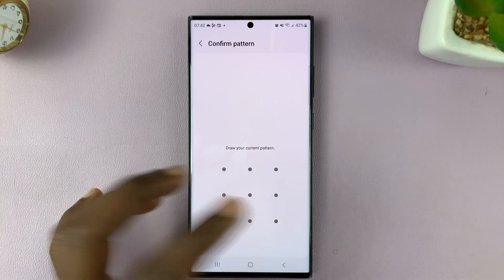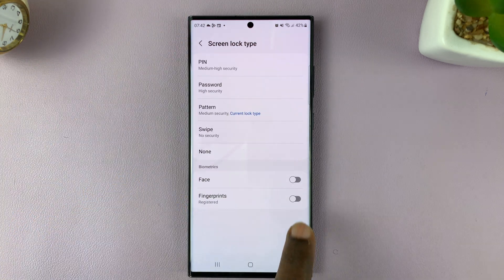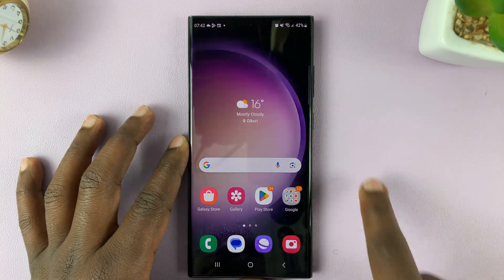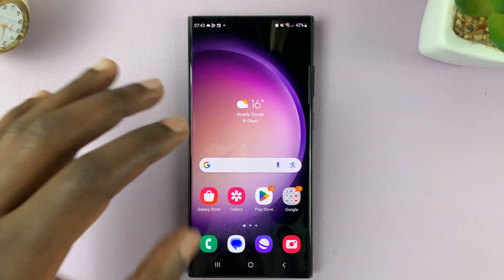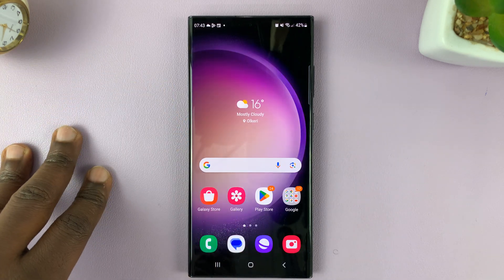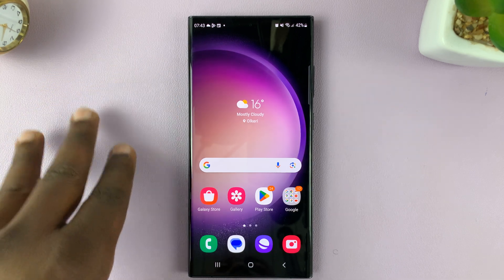To turn it back on, all I need to do is go back into the Screen Lock Type setting and enable it, and now I'll have my fingerprint back on. Keep in mind that this is not deleting the fingerprint — we're just turning it on or off, but the fingerprint details are still stored on the phone.